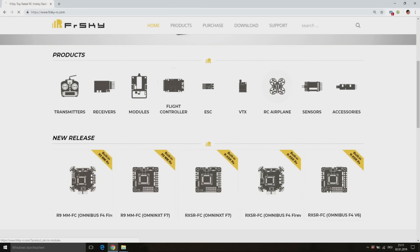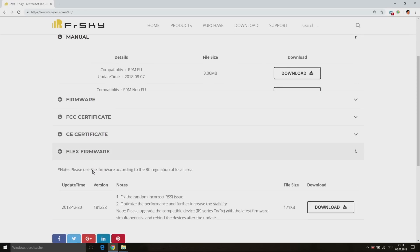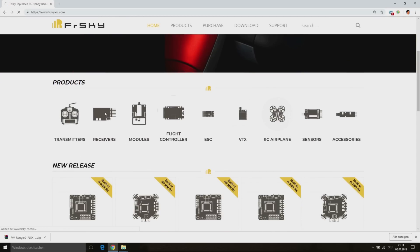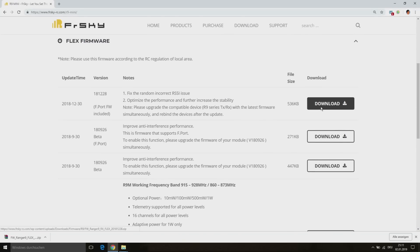First of all we go to the FrSky website to download the Flex firmware for our R9M module. Then we also need to download the Flex firmware for our receiver. I am having the R9MM and the R9 Mini receiver. Both receivers are using the same firmware, so I only need to download the firmware from one of those receivers.